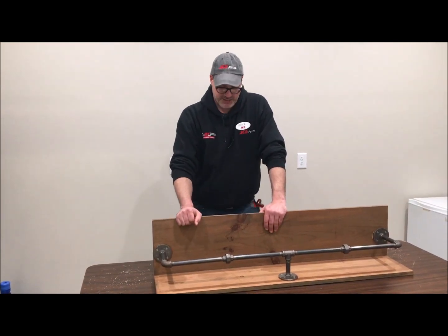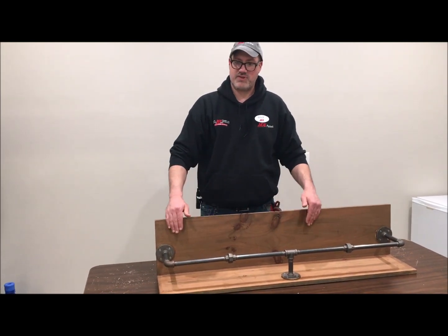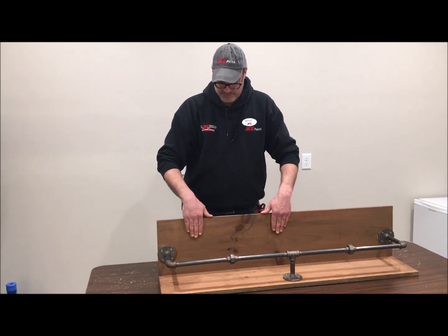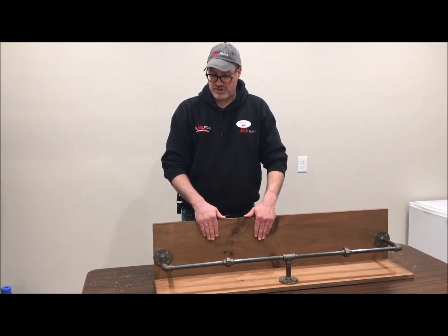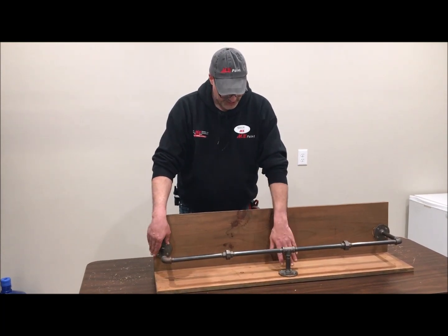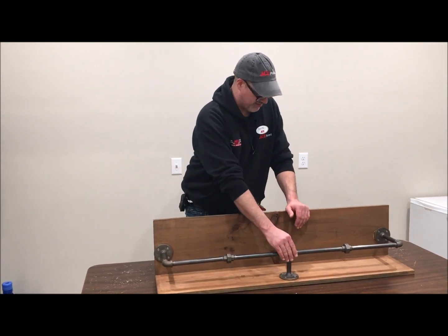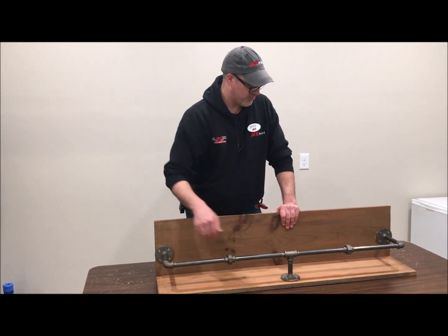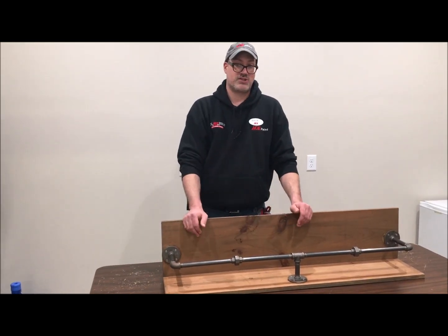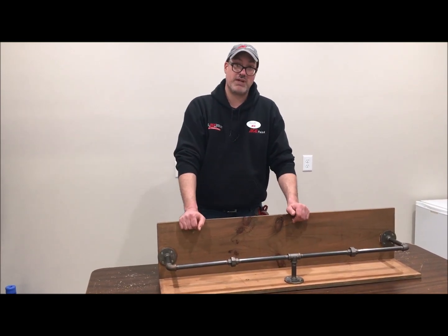For this project you'll need pine or hardwood boards, whichever you prefer, cut to size for your particular project. You'll need material to stain or paint the boards. You'll also need your iron pipe fittings — flanges, elbows, unions or couplings, tees, wood screws, and something to attach the backrest to the shelf such as screws, finished nails, dowels, and wood glue, whichever your preferred method would be.